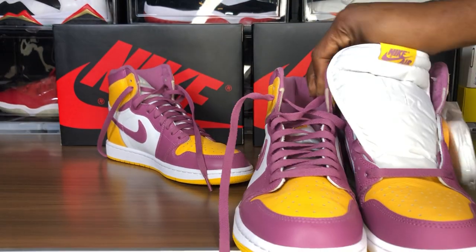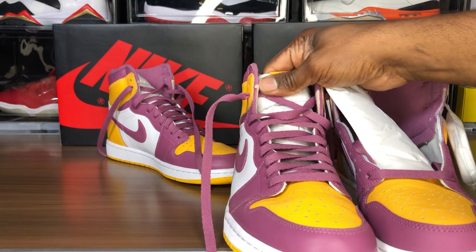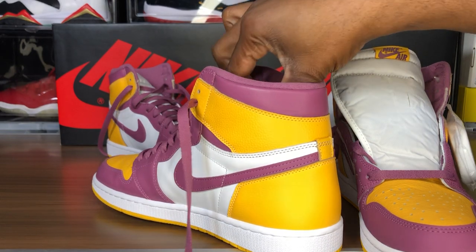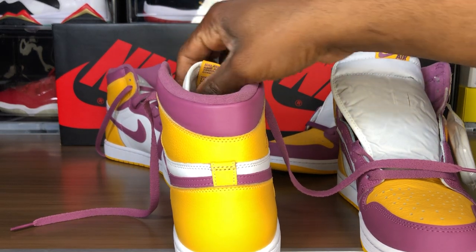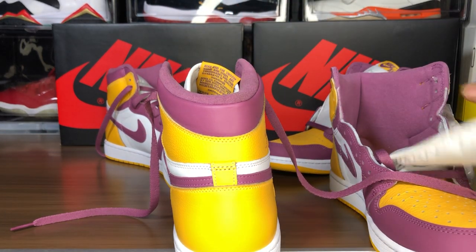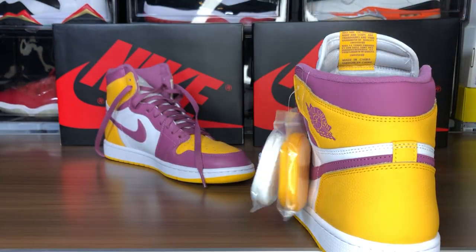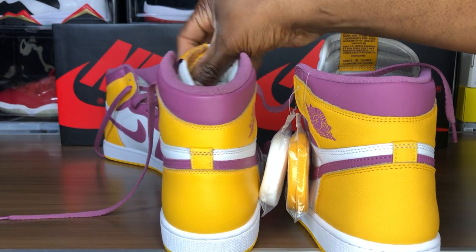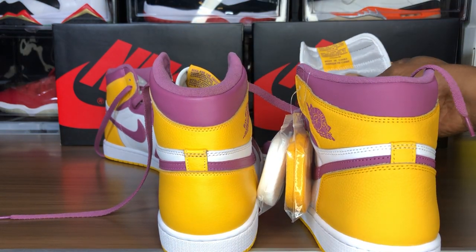Now if I'm not mistaken this is like one of the first versions. We're gonna take a look behind the tongue. That tongue material is real thin in the back. Ain't gonna lie, them boys did alright — you boys did alright.